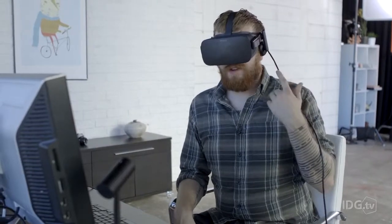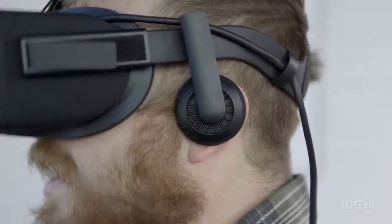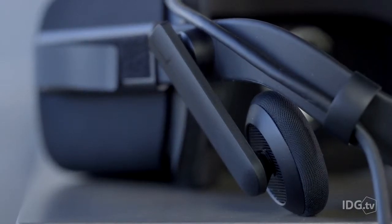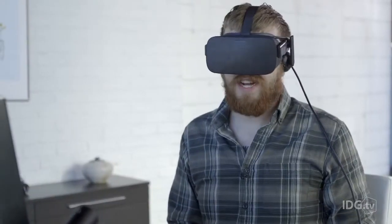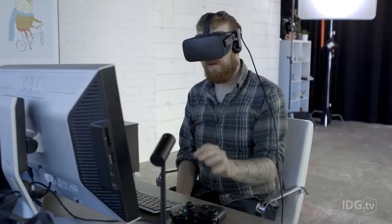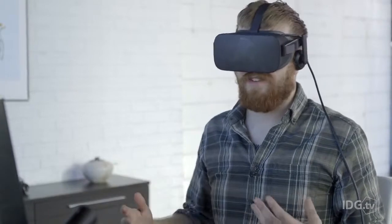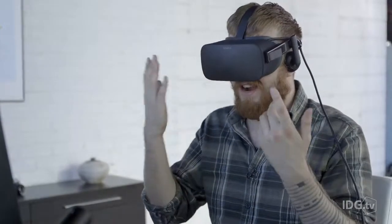Another advantage: headphones. They're built right into the headset, which is very convenient when you're lazy and don't want to pull out separate headphones. It's also practical because once you've put the headset over your eyes, you can't see — so you don't want to be jostling around your desk trying to find where you left your headphones.